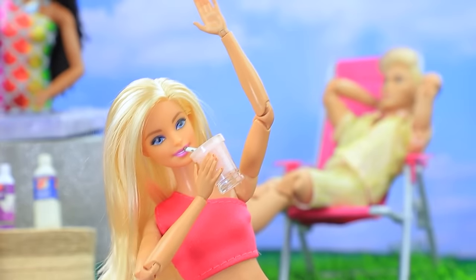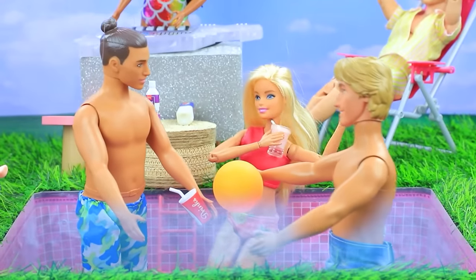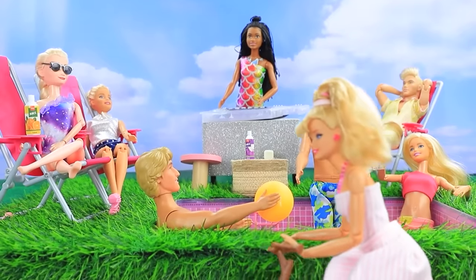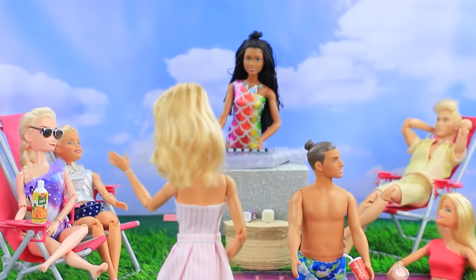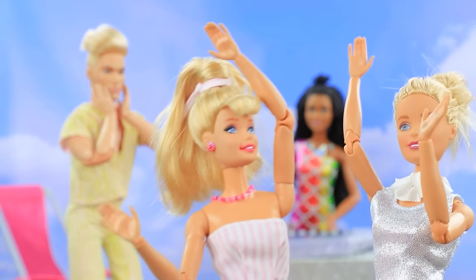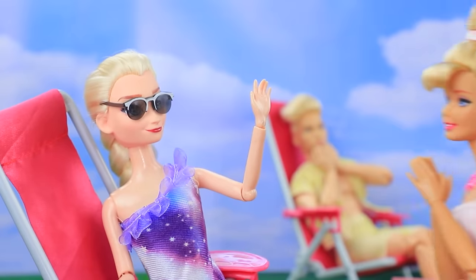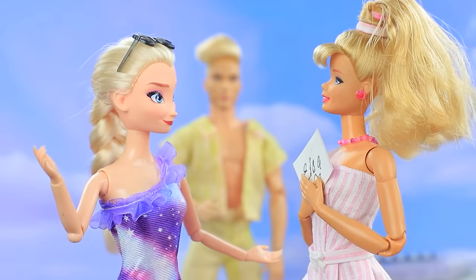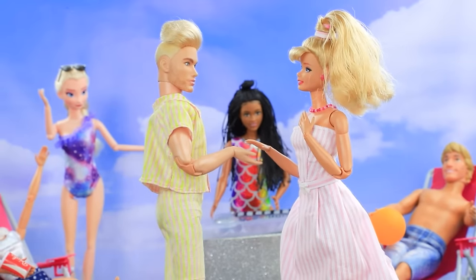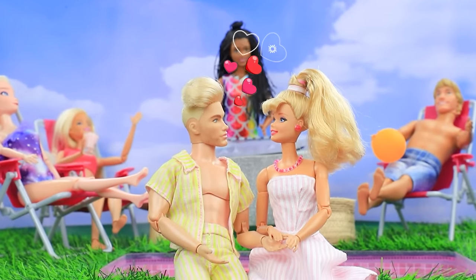Hey, blow bubbles! Let's play ball — wait for Barbie, here she is on her bike. Barbie, finally — let's go dance! Wow, what a beauty — Barbie, cool look! Thank you. Psst, that guy is looking at you — he's a famous director. Hi, I'm Ken. I'm Barbie. You will be a wonderful actress — okay! Is this love?